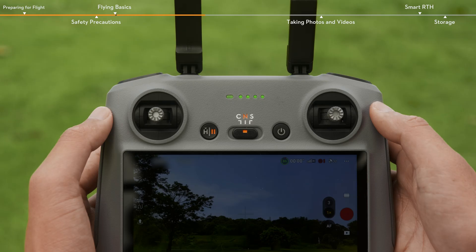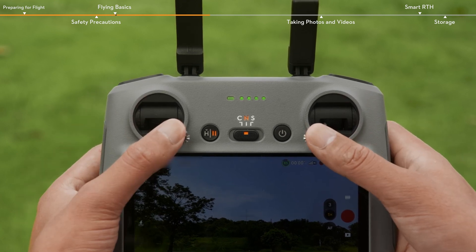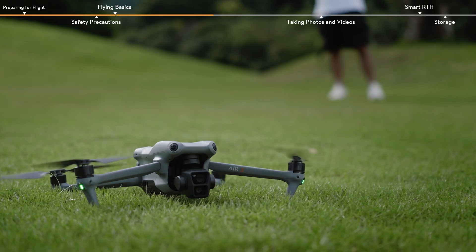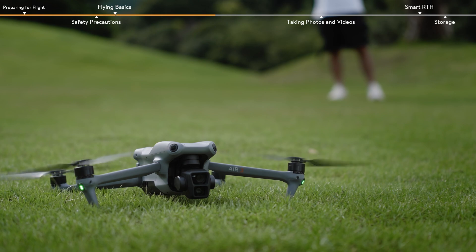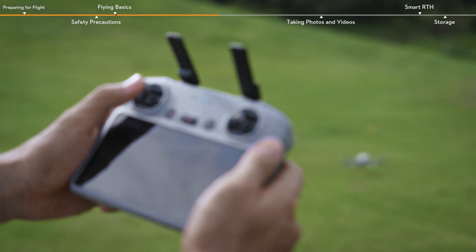To take off the drone manually, hold both control sticks all the way to the bottom of the controller, and then push inwards or outwards. Start the motors, and the aircraft is ready to fly. Gently push the left control stick up to manually take off the aircraft.